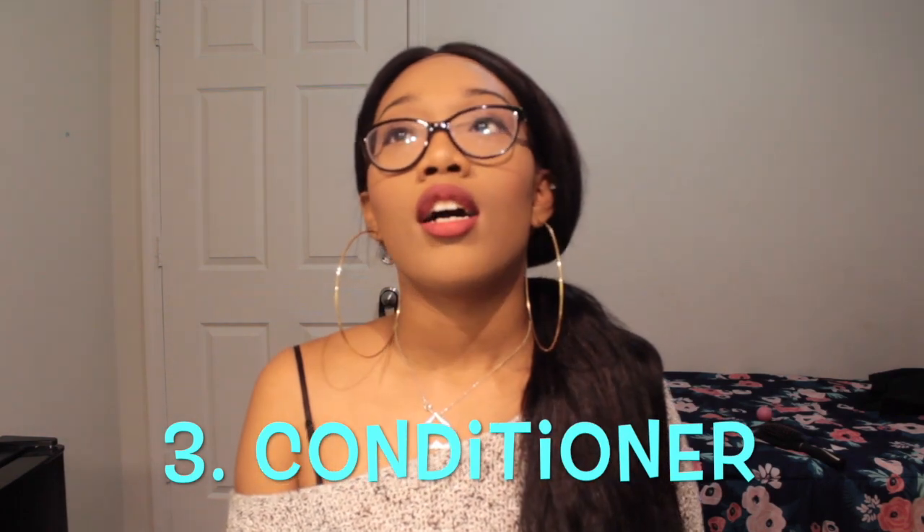Number three: use conditioner. Whenever you're about to shave whatever part of your body, if you put conditioner on it, it'll soften the hair follicles and make for a cleaner shave. It doesn't have to be a good conditioner — you can use any dollar store conditioner. Once it softens the hair it basically gives you a closer shave and your skin will be soft afterwards.